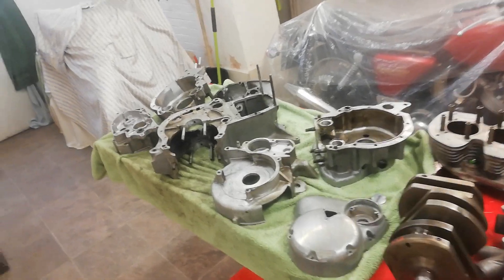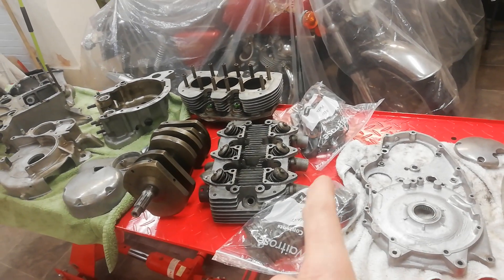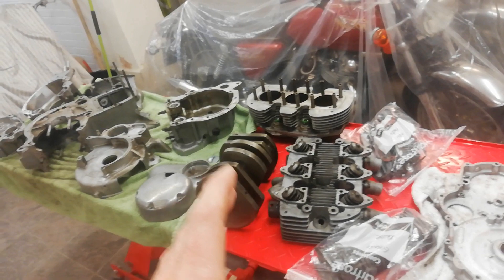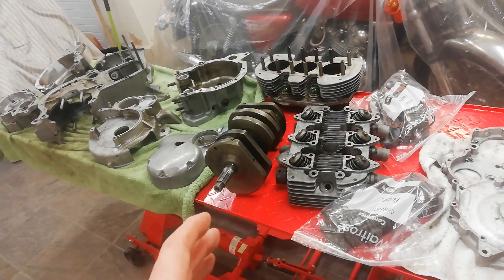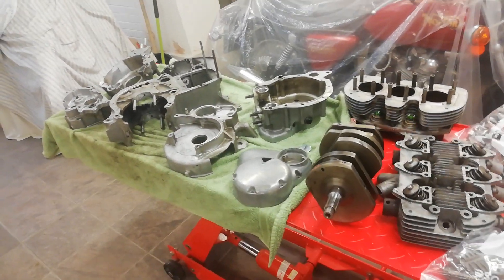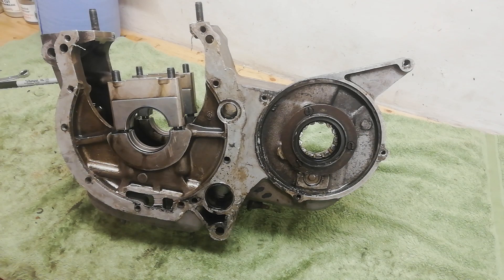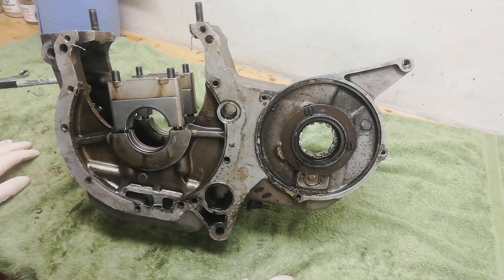We're going to go through some of the stripping down of the cases, which is a bit repetitive, and then we'll come back on another video to completely strip down the rocker boxes, cylinder head, and cylinders. After that we'll start cleaning up and preparing the crankshaft, but for now we're just stripping down some of the cases.